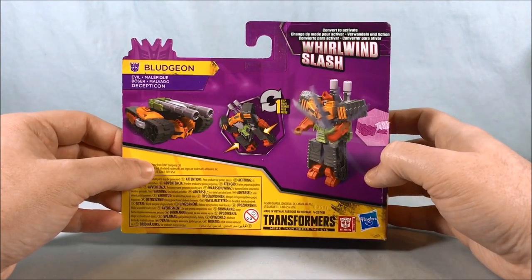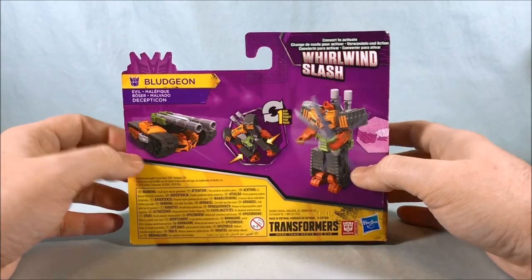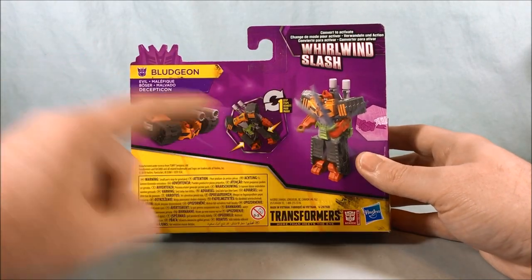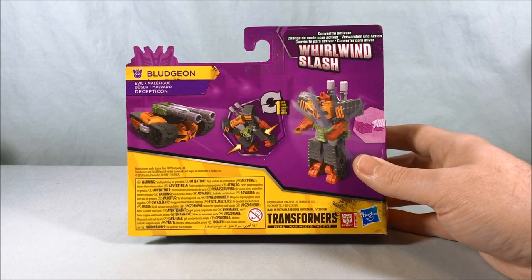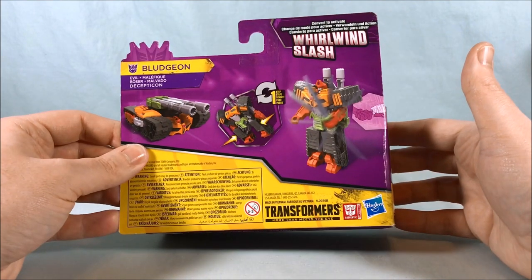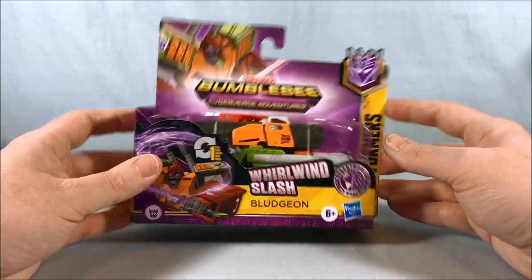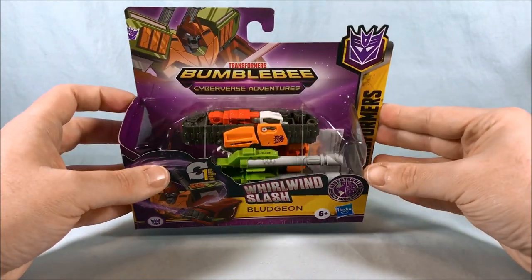I'm thinking this is kind of the same Bludgeon we saw in Transformers Robots in Disguise towards the end of the line — that repaint/remold they did of Megatronus — because the tank mode looks very similar. Bludgeon did pop up for a couple seconds in one of the Cyberverse episodes but didn't stick around very long. The design definitely reminds me of that Megatronus repaint from Robots in Disguise. I always loved Bludgeon's color scheme, so even though I don't buy a lot of One Step Change figures, something about this guy just spoke to me.